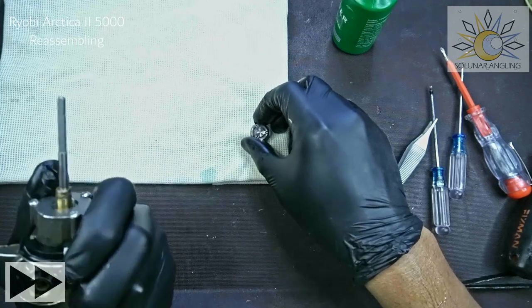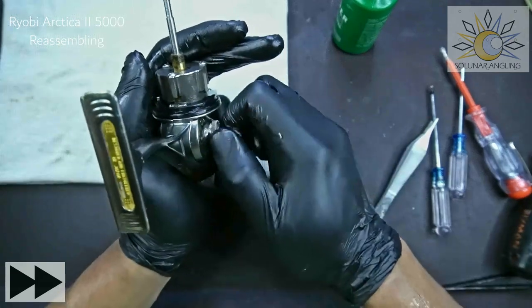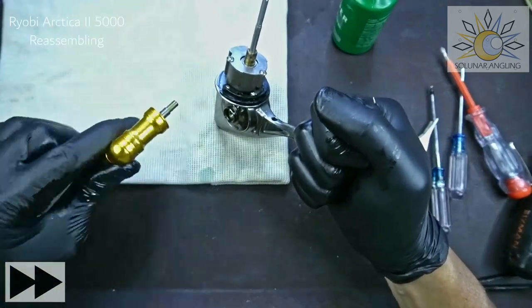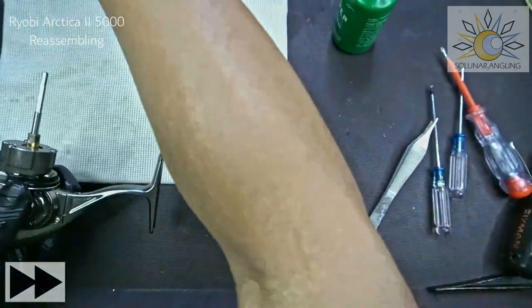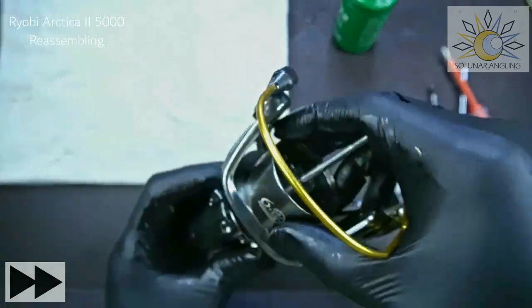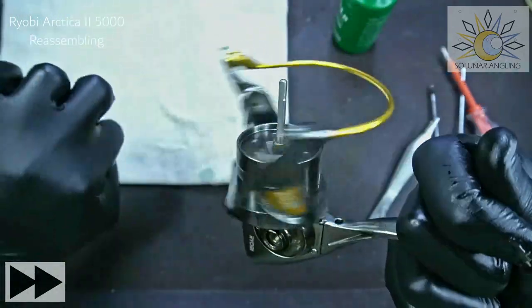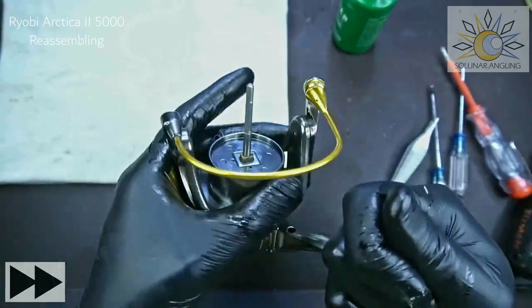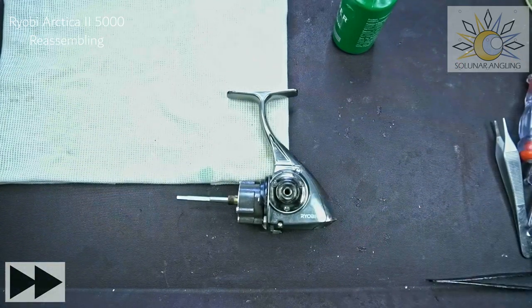Now the side cover — you can flip it left or right depending on the owner's preference. The owner is right-handed and prefers the handle on the left side. Give it a few tests — it's spinning nicely, just a little tacky as expected. Check the anti-reverse. We're done with the main body and now we're going to do the final reassembly.